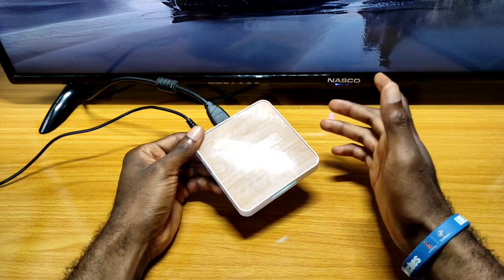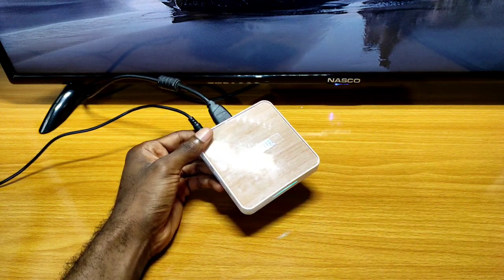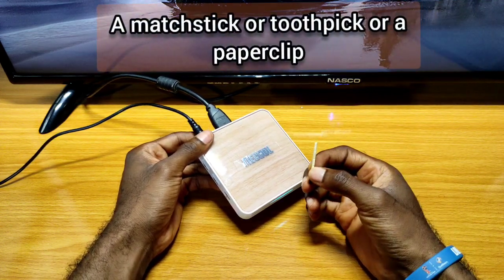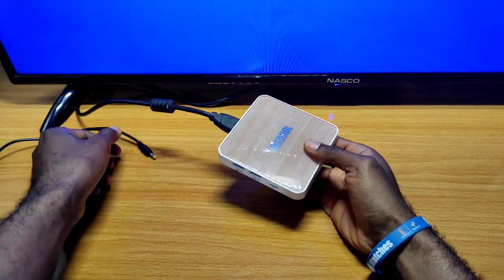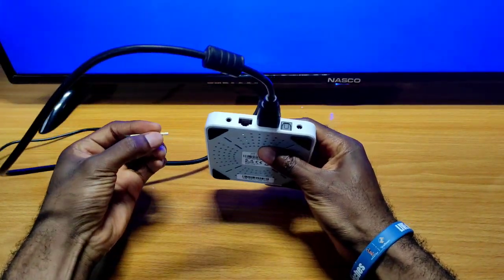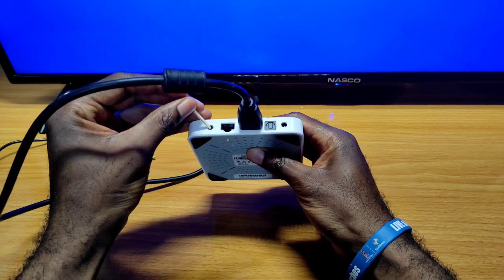All you have to do is access your box in recovery mode. To do so, you will need a matchstick or a toothpick such as the one I have here. Then you unplug your TV box from power, and from the back you insert the matchstick into the AV port.